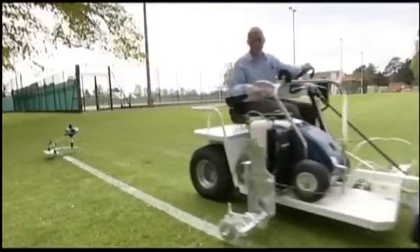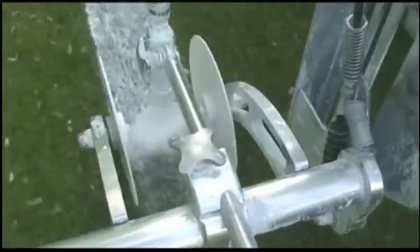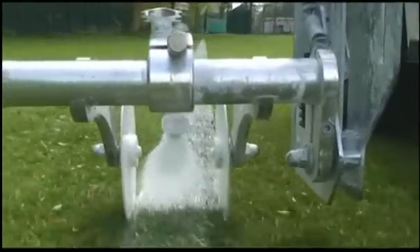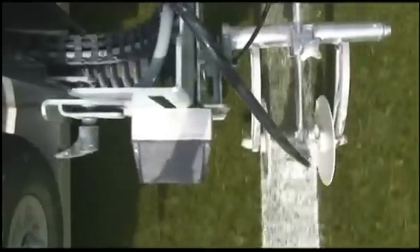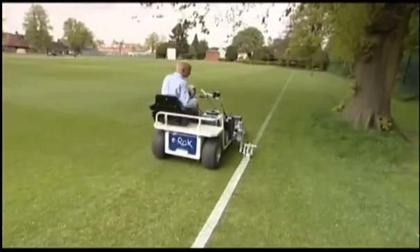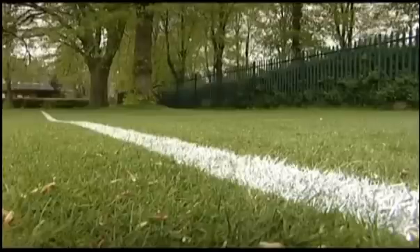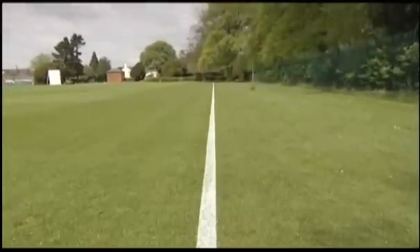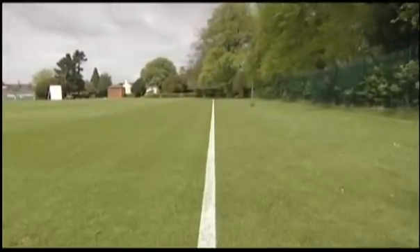The Beamrider can be built onto virtually any machine from utility vehicle to specialist ride-on line marking machines, such as the EROC, making laser guided ride-on line marking effortless. Rough terrain is no problem for the laser system. The additional rough terrain options make marking easier and quicker across even extreme conditions.